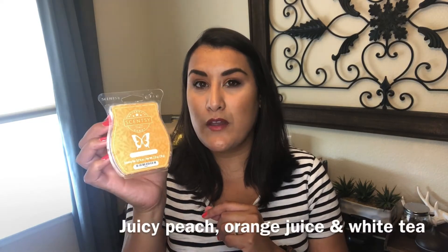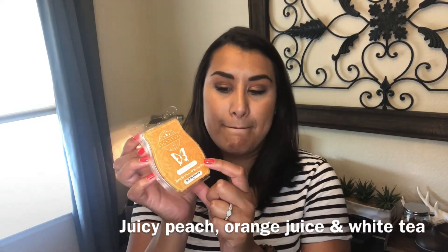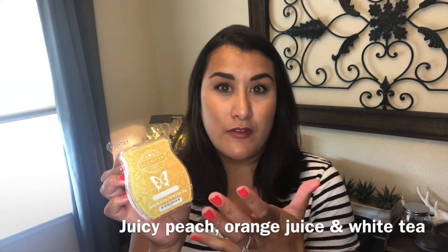Southern Sweet Tea has this masculine quality to it. I assume that if you were to get the bar fresh from being manufactured it would probably be sweeter than what I experienced — I did not get any sweet tea scent out of it. But would I get this again if it were offered in a bring-back-my-bar or put back in the catalog? Yes, I really would. It's interesting, kind of sophisticated. I liked Southern Sweet Tea.